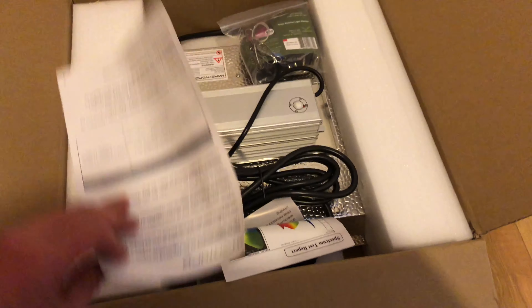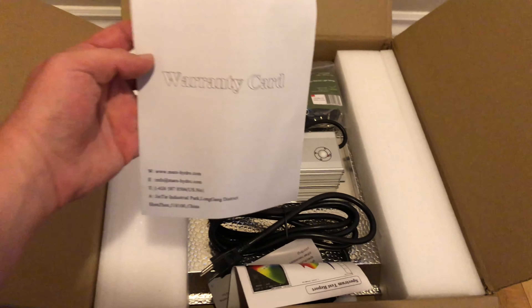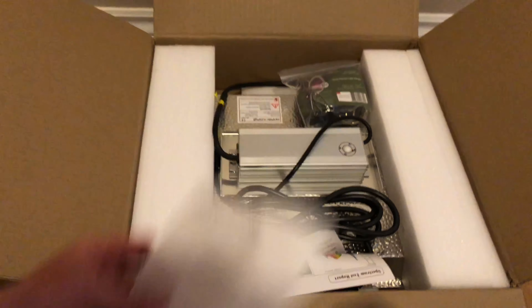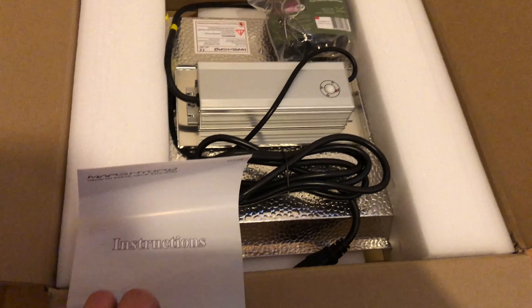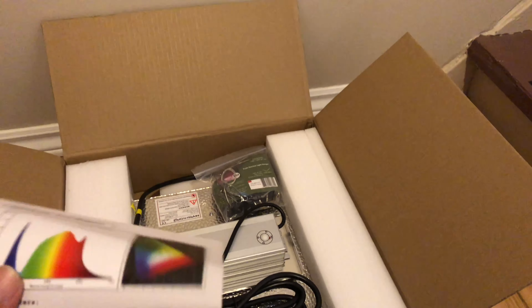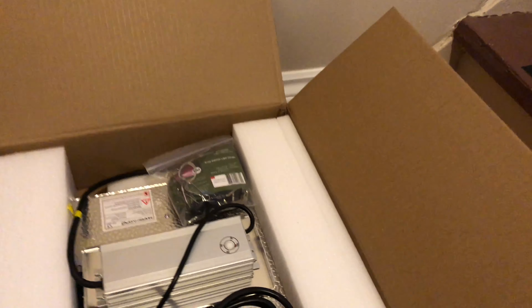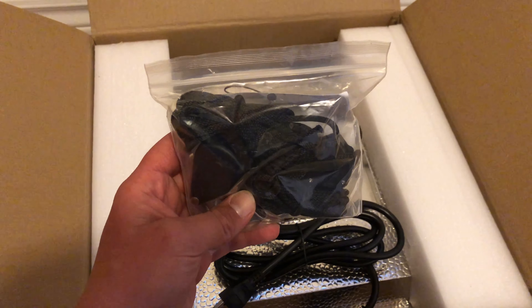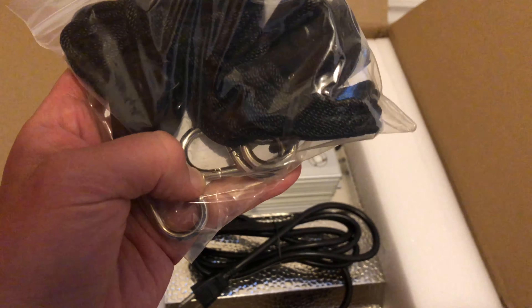Let's see what we've got here. This is your warranty card, and then this is just instructions — I assume spectrums and stuff on the back. It's going to tell you the hang distances and everything else. And then they give you a hanging ratchet in there...